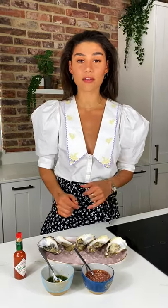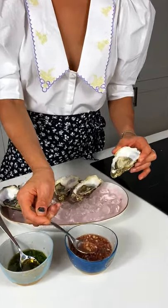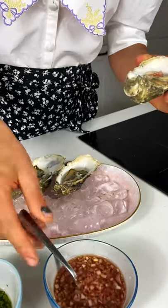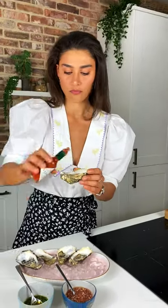Literally within a matter of minutes you have an incredibly impressive starter, or just something to serve while your guests are arriving having drinks. Make sure you serve them on ice just to keep them nice and cold, and you can have your two separate bowls of dressing or if you just want to stick to one that is absolutely fine. The most important thing about oysters is keeping them cold and fresh. I'm going to go in with the classic one — make sure you don't add too much because you don't want to overpower the beautiful taste of the oysters, as they are quite subtle. And a little bit of Tabasco, and it just slips straight in.